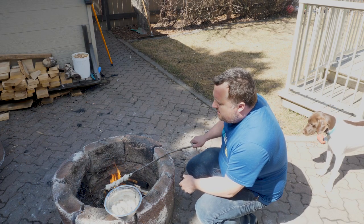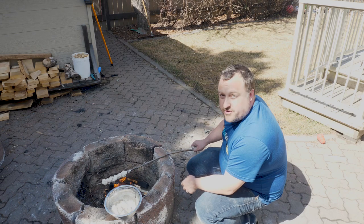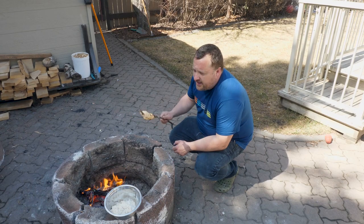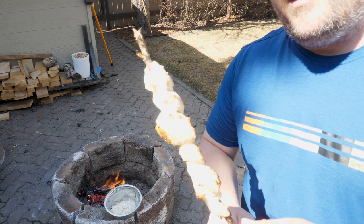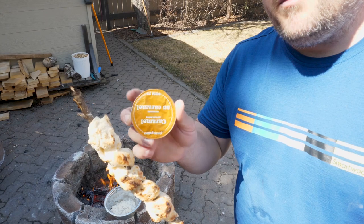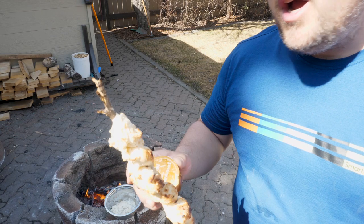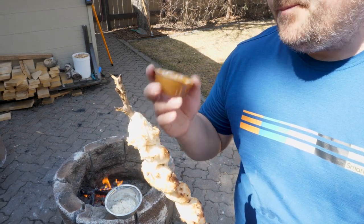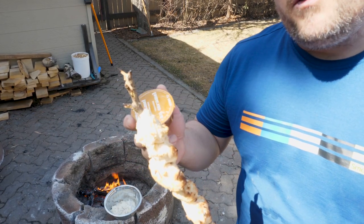This will probably take about 10 to 15 minutes. Okay, it's been about 15 minutes and I've got my bannock cooked perfectly and ready to go. It's nice and cooked through with some nice color on it. I'm going to enjoy it with a little bit of caramel dipping sauce, but you can use any kind of jam or margarine. Little containers of maple syrup are really easy because you can pack them in your backpack and not worry about spilling.